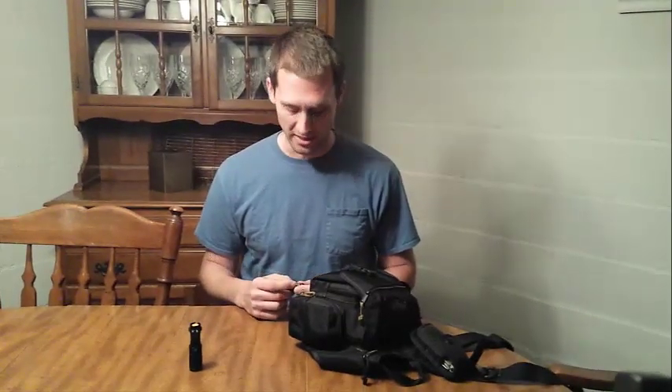Hey guys, this is Brennan here with the Indiana Woodsman. I want to do a quick video showing you guys a new product that I found this last weekend over at the Smoky Mountain Knife Works, an addictive place for guys near Sevierville, Tennessee. If you've ever been to Gatlinburg, you know exactly what I'm talking about — the place with the blue roof. They have lots of things you can spend your money on.